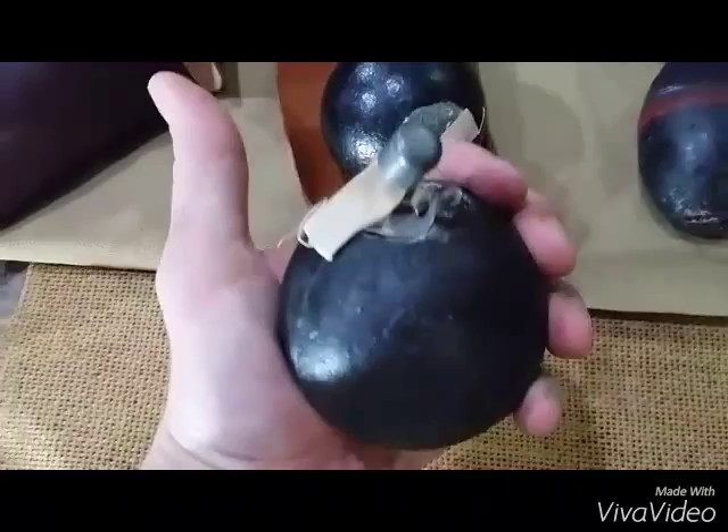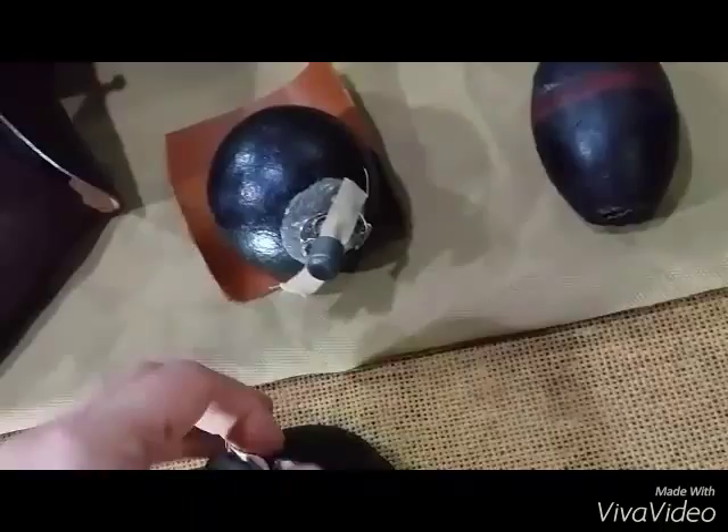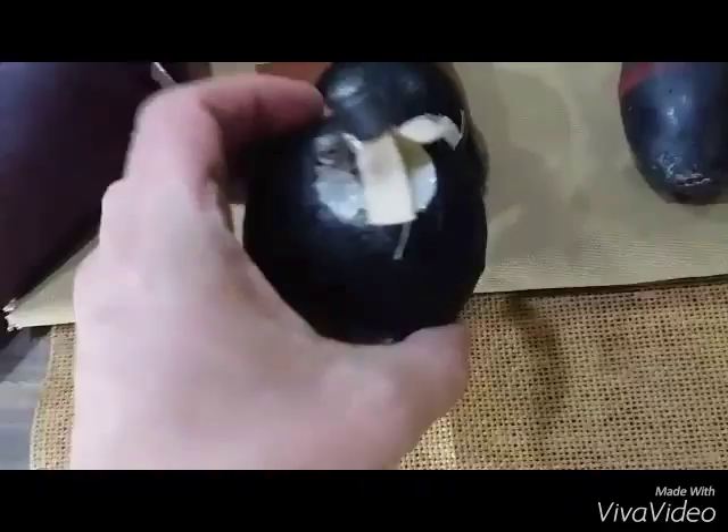They're about three inches across, they're cast iron, and they had about 600 grams of ammonium in them, which was too much. It blew these apart and there were no fragments to hurt anyone.